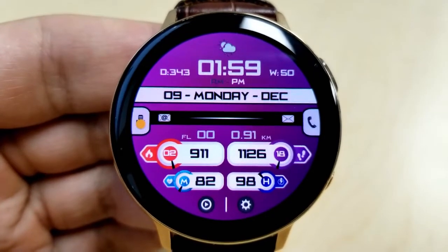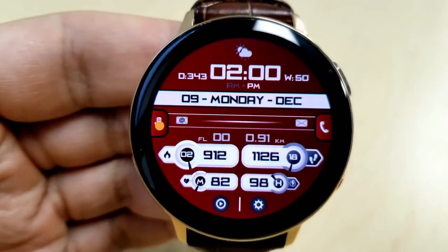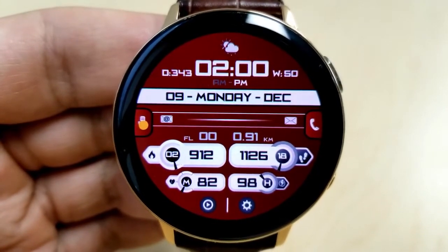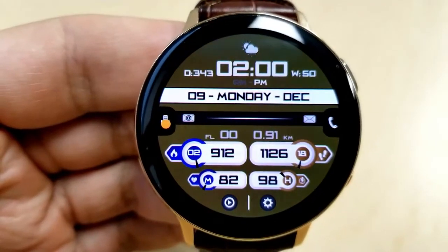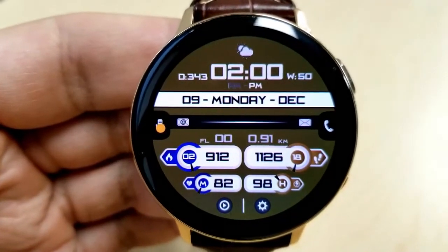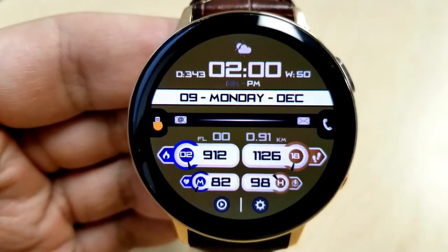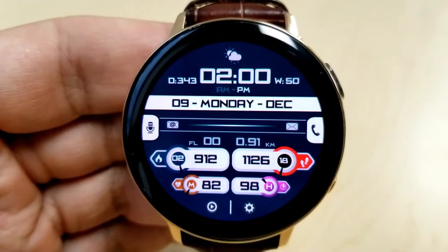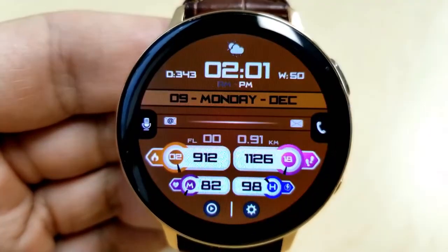If you double tap right in the center of the face you can cycle through 15 different background colors. A single tap over top of any of those four activity display features in the bottom half of the face changes the colors of those small icons and frames, and you also have 15 different color selections for each of those areas as well.